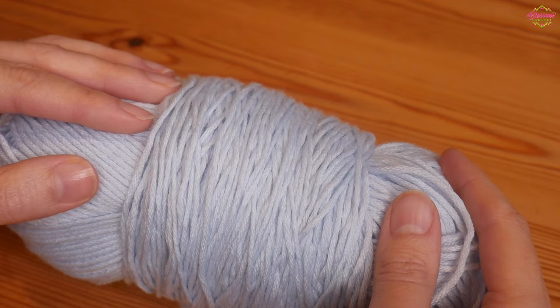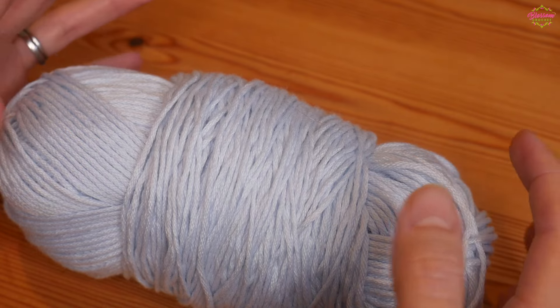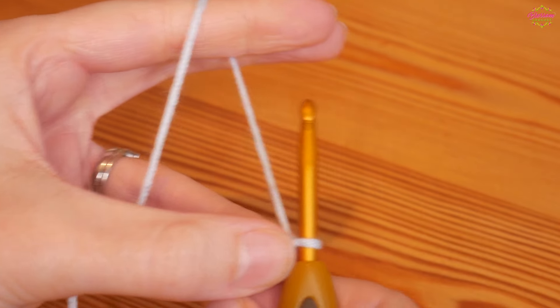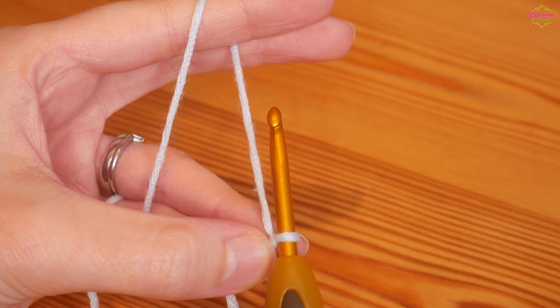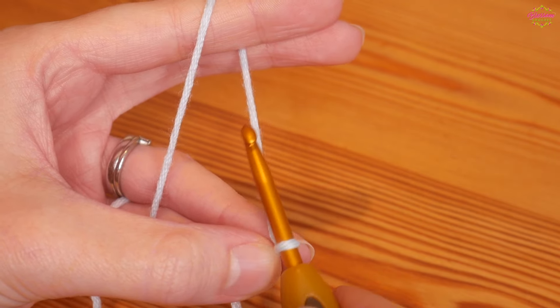One thing I would say is that whatever hook size your yarn recommends, go up a full hook size because it's quite a tight stitch. I'm just going to be using some of this beautiful silky pale blue. We'll be starting with our slip knot and then you're going to do your foundation chain in a multiple of four, so whatever width you want your project to be you'll do a multiple of four.